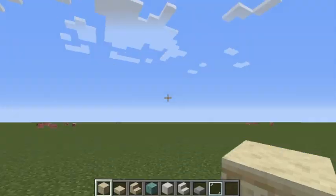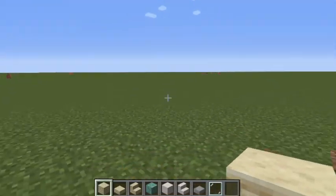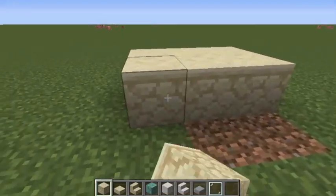Hello everybody, my name is Yelong and today I'm going to be teaching you guys how to make a mosque. Let's get right into it.